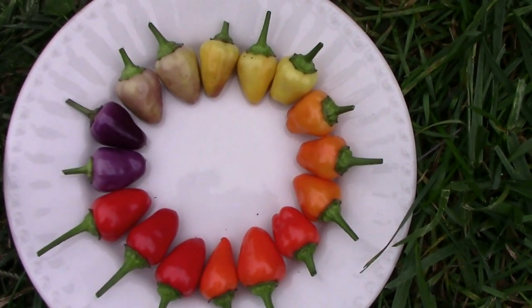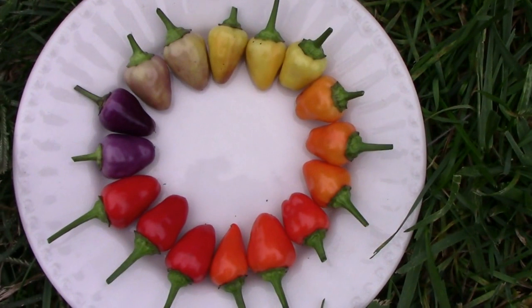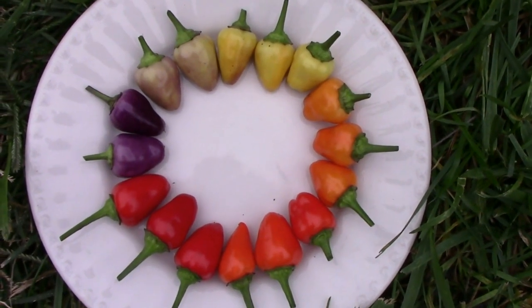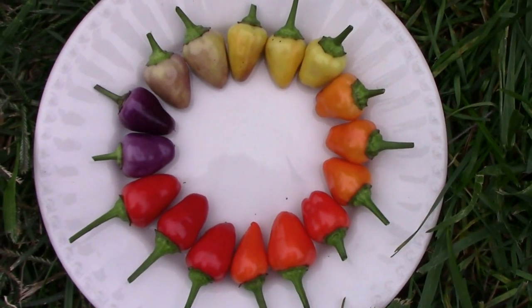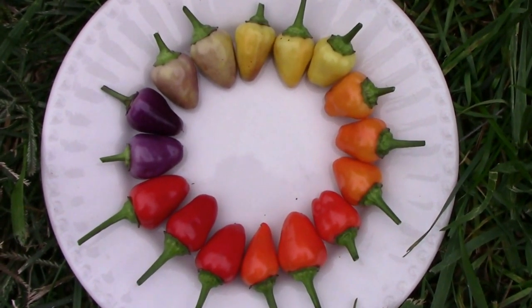Did well in our garden. If you're just now finding this channel and you haven't subscribed yet, please subscribe. Otherwise like, comment, and share. We'll see you next time.